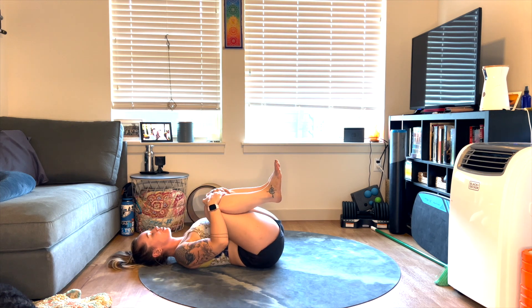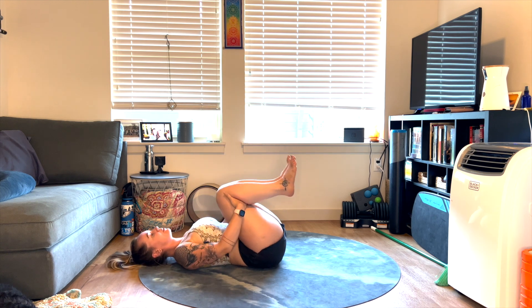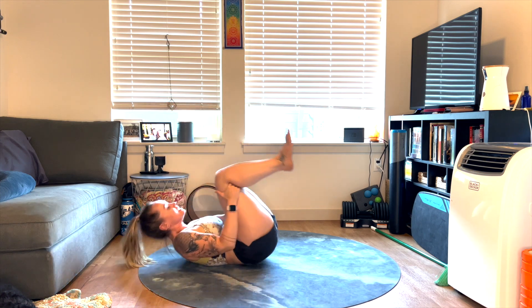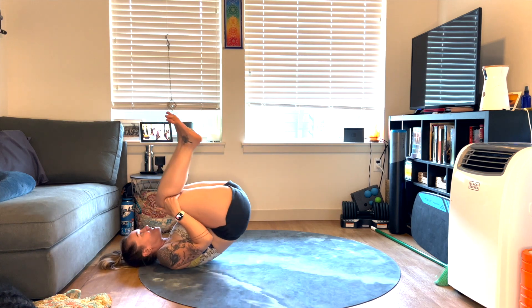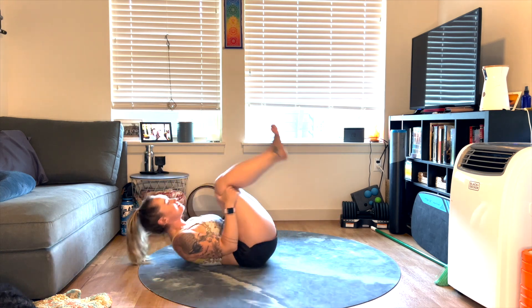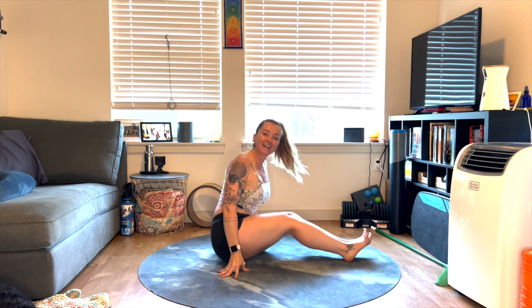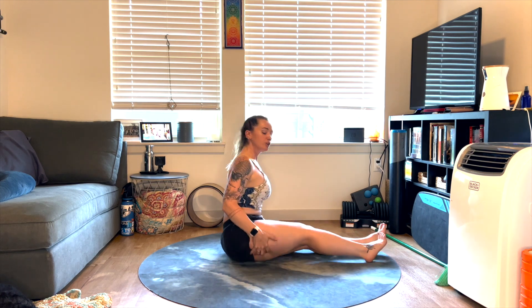Come back down, hug your knees and take a deep breath in and a deep breath out. Let's take the hands behind the knees and we're going to rock and roll on the spine a few times — getting some nice little massage there. And we're going to roll all the way up to a seat, taking the legs nice and long in front of you. You can remove any extra flesh from under the sit bones if that helps your seat.